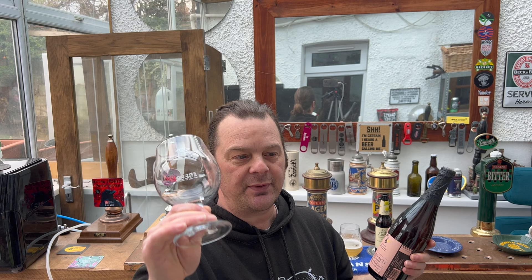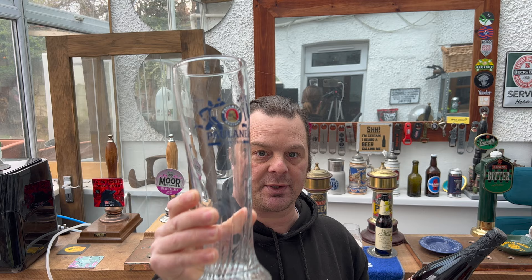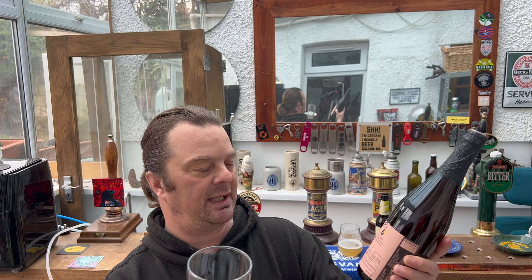Forgive me if I've got the wrong glassware for this beer. Tell me maybe I should have used a classic Belgian glass. But I've decided to go with a German glass for this beer, with it being a wheat beer. Totally understand it's a Belgian wheat beer, not a German wheat beer. But I'm going to go with the German wheat beer glass for two reasons: normally wheat beers go in a glass like this anyway, and also the beer is in a 750ml bottle, so I want a taller, longer, thinner glass so you'll be able to see more of it.